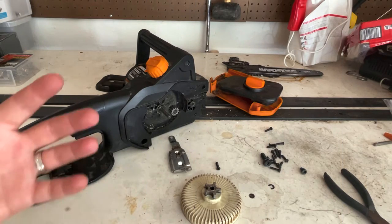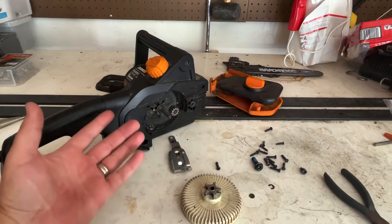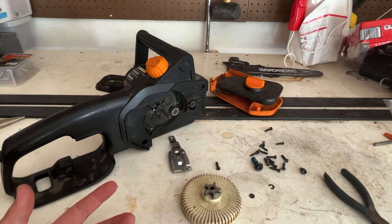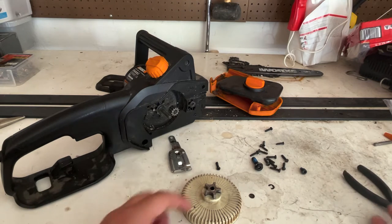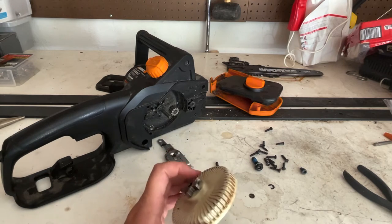All right. Now first you see my chainsaw is taken apart. A lot of this — they're all just Phillips head screws. So I just started to take the unit apart to see if I could find any points of failure. The final point of failure I found was this.